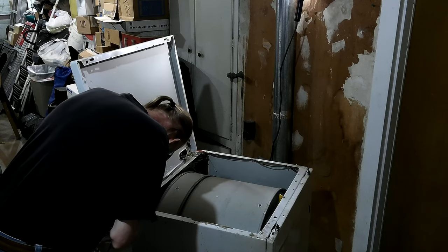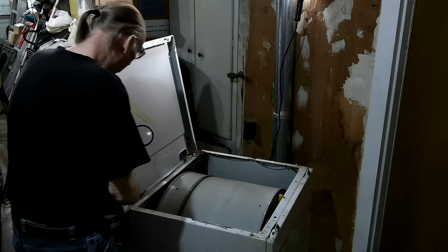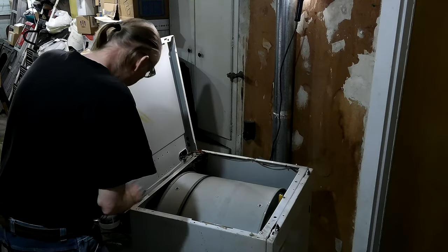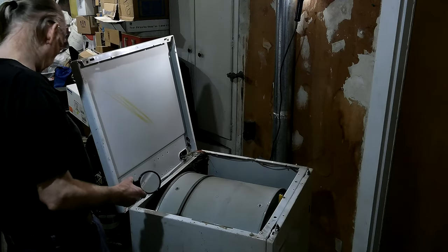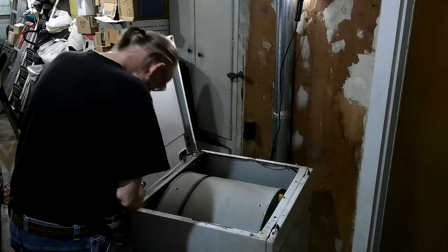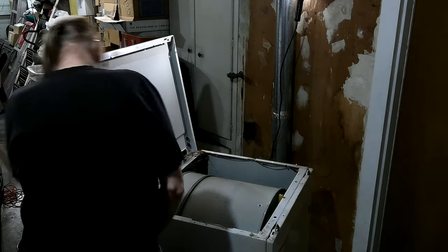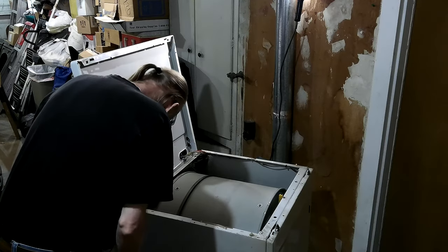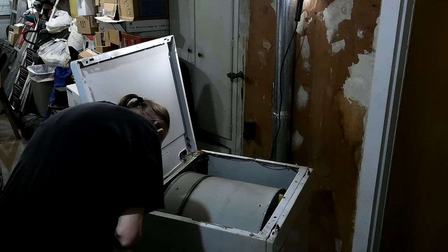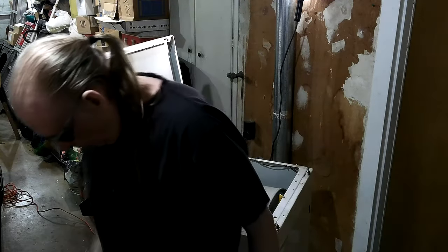On the back side there was actually a tab here - that's what broke. There was probably another tab, so it had four tabs and this middle bracket in the front. So what I need to do is just put a screw through there and make sure I'm hitting something. I think I can see where to put my screws now.